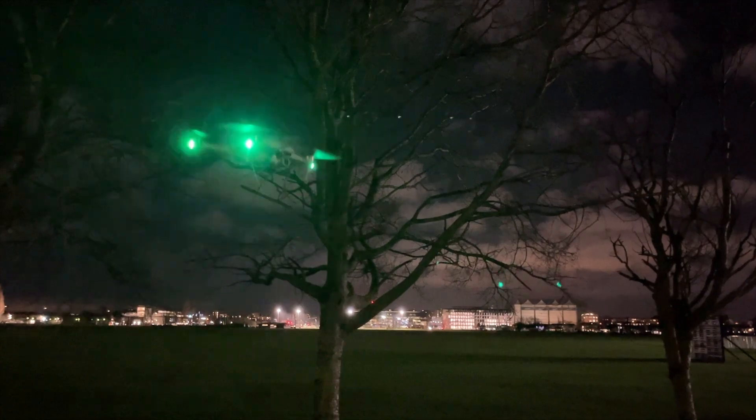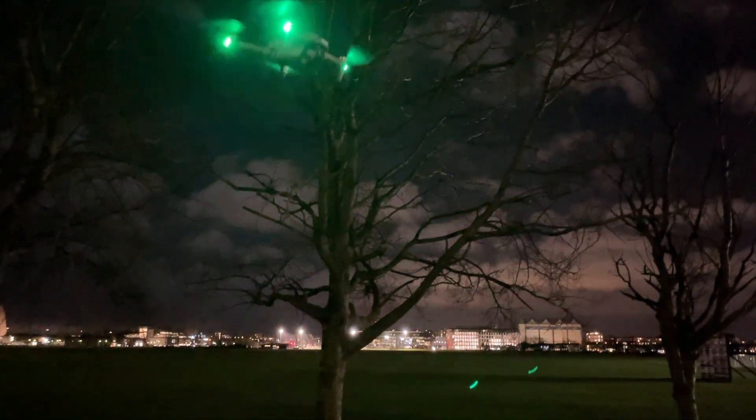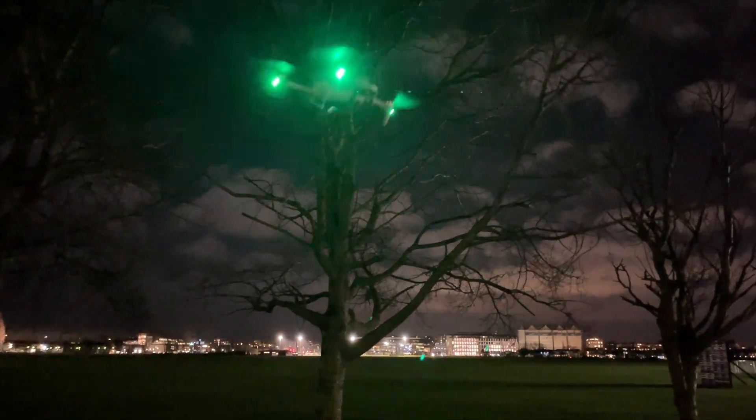This is where the quadcopter design really excels. As the reaction torque produced by the motors becomes zero when you add everything up, despite changing propeller speeds to pitch and roll. The drone flight controller makes use of your altitude, pitch, and roll in combination to keep its position.